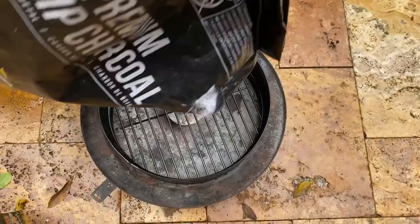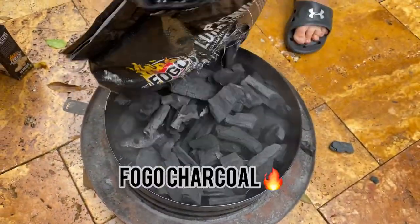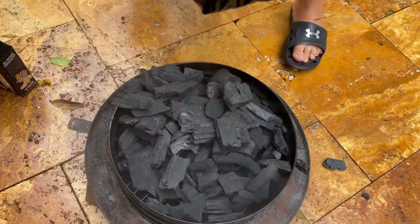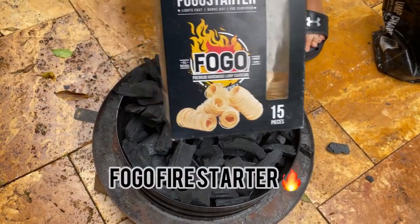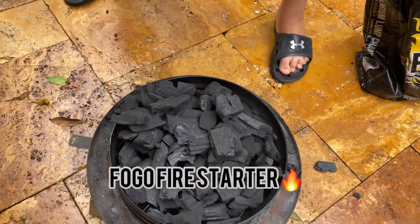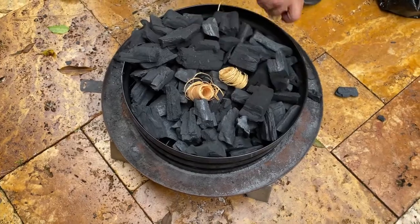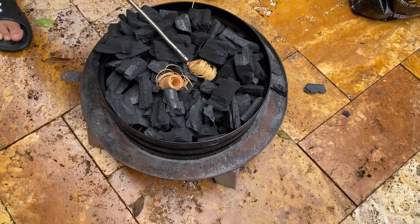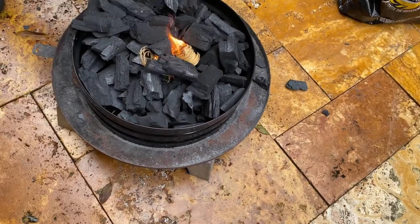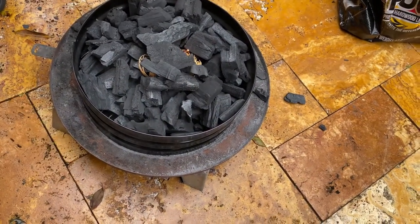Now you're going to get your Fogo charcoal and pour a lot into your barrel house. Then get your Fogo fire starter, put like two of them in there, and light them up. Put a little pieces of charcoal over it.